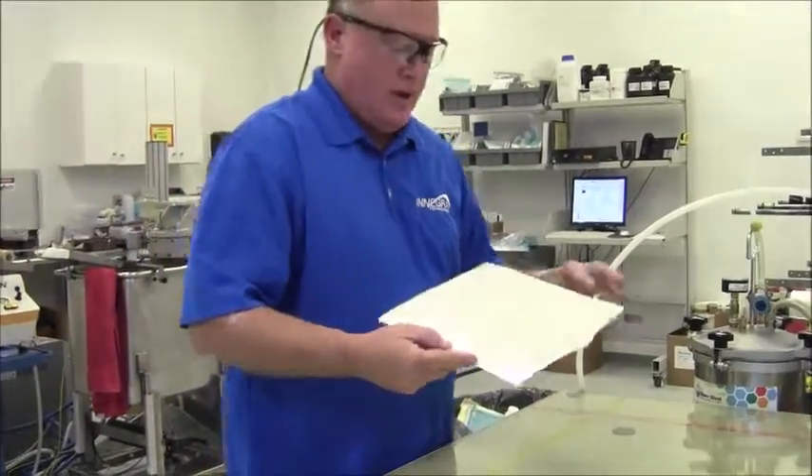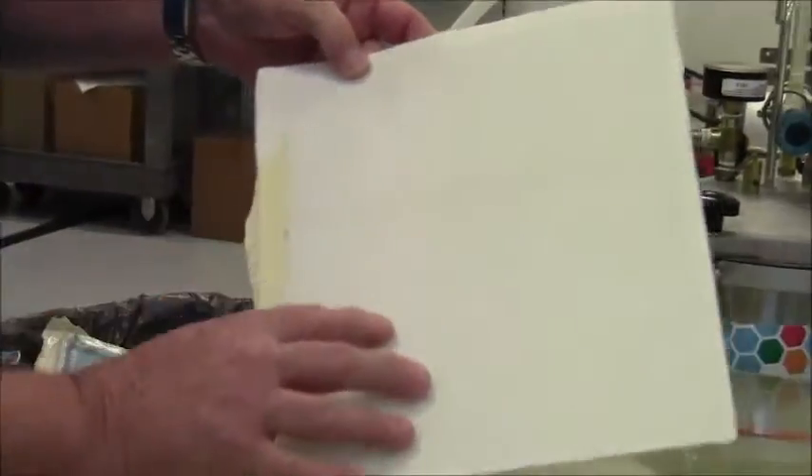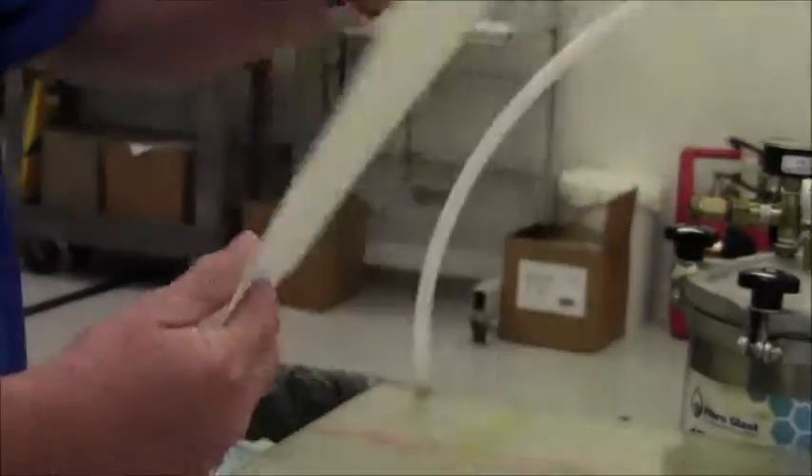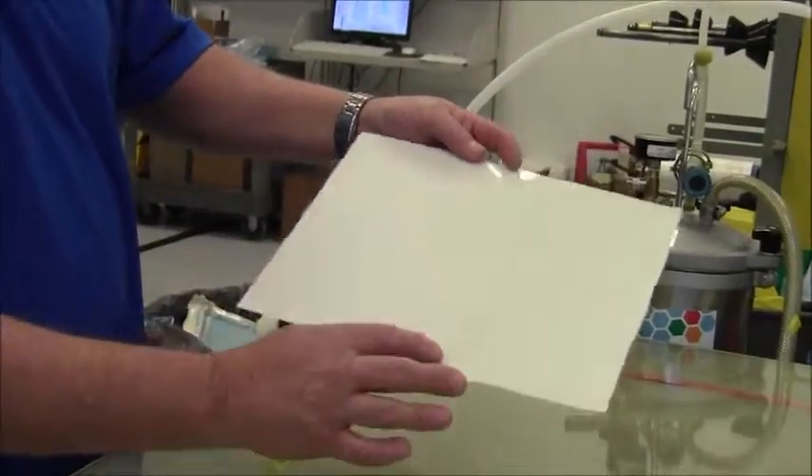We've peeled the part. You can see that we're very nicely wet out on the back side after the peel, and again on the front side you can see that our surface finish is almost perfect.